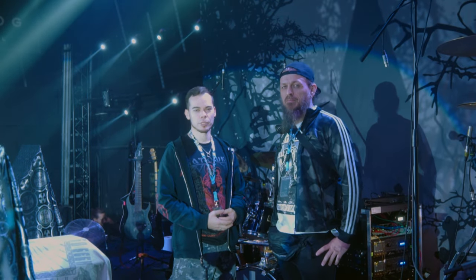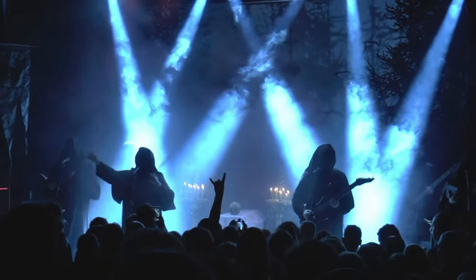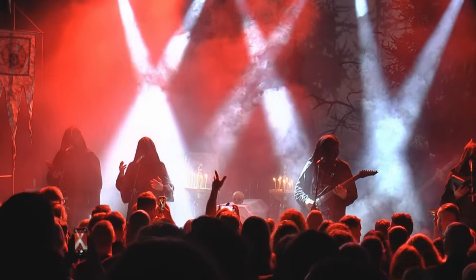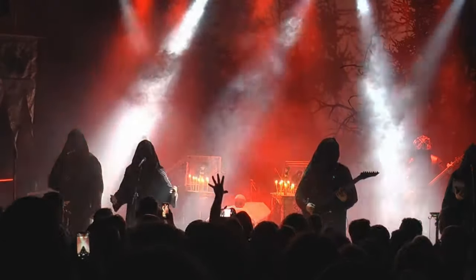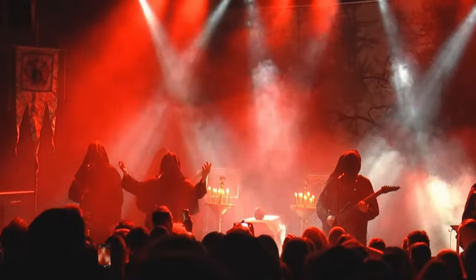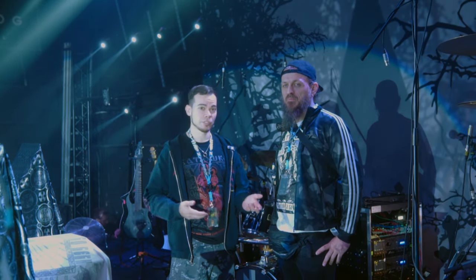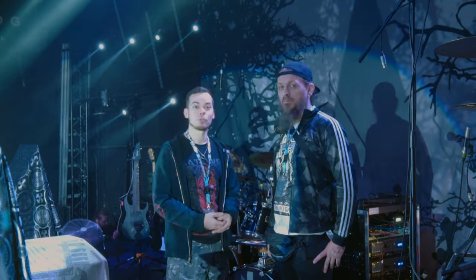Welcome to our Batushka European Fall Tour 2023. Often people wonder why there are no guitar amplifiers with us on stage, so I'm here with Mr. Drabikowski, who can tell us how this live rig works and what it actually does.